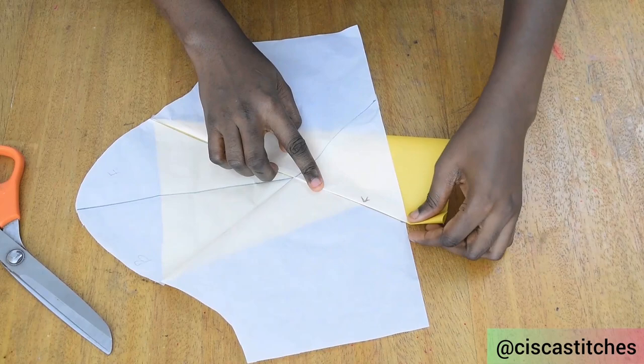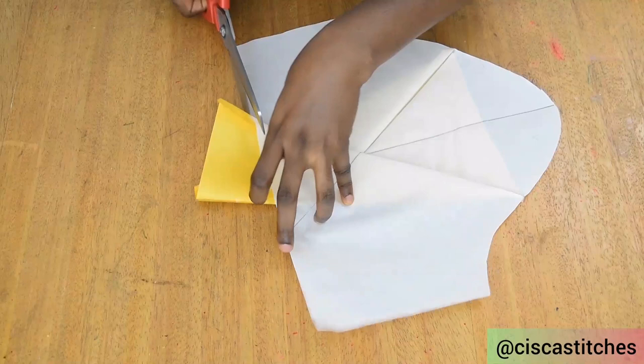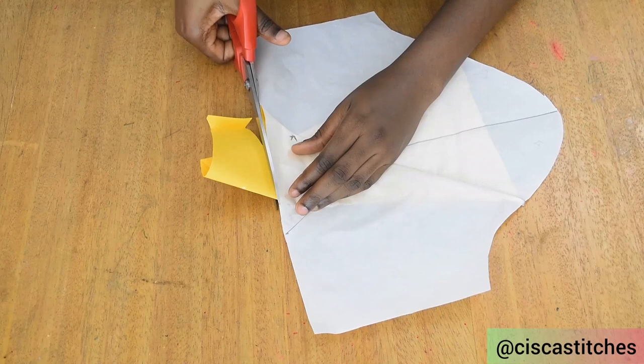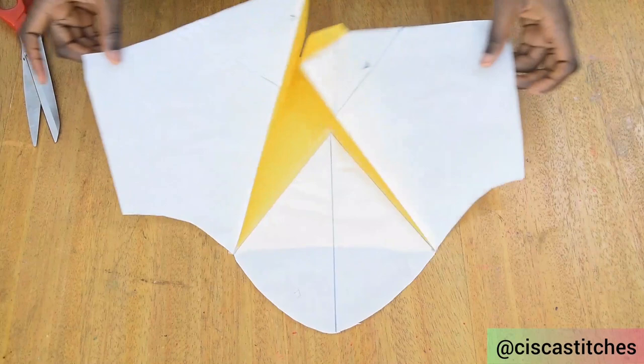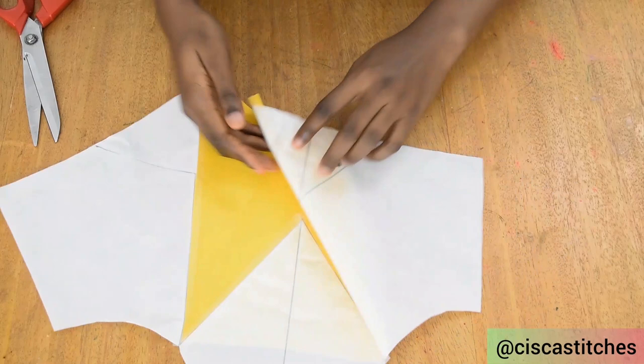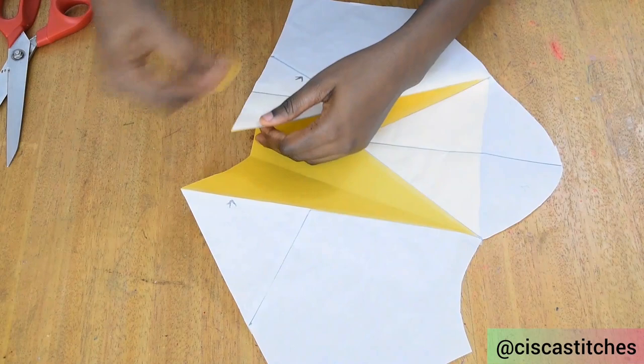I press it down and then go on to trim this excess off — we don't need that. I'll just follow the edge of my sleeve and trim it off. By the time you trim it off you'll have something looking like this, and when you open it up we'll have something like this. The reason I have this excess here is because the M was really wide, so this part folded into the paper. I just cut off that excess part and it will look like this.